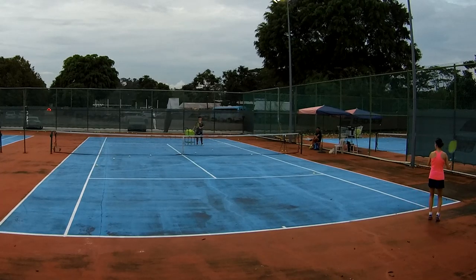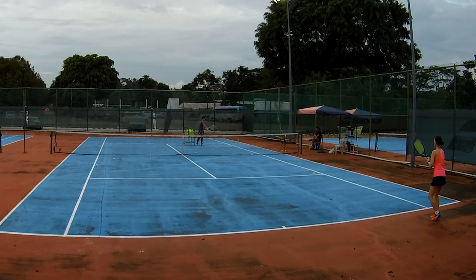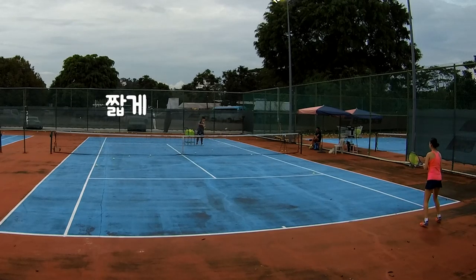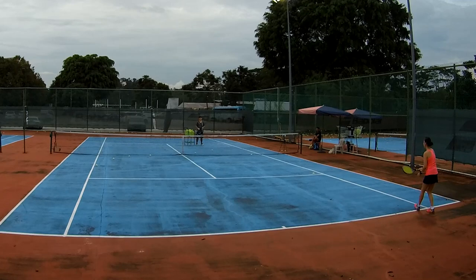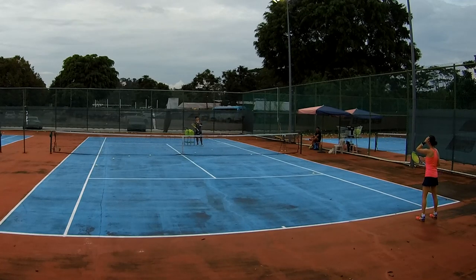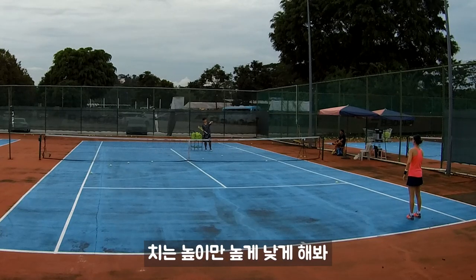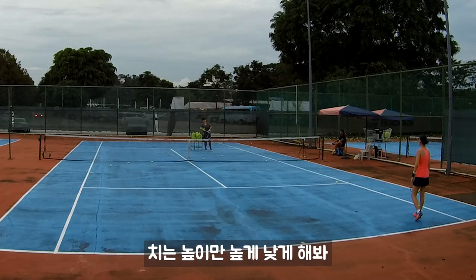Alright, short. Long. Short. Short. But you're adding 50% spin, 50% push — you're just changing the high and low. Alright, you try.